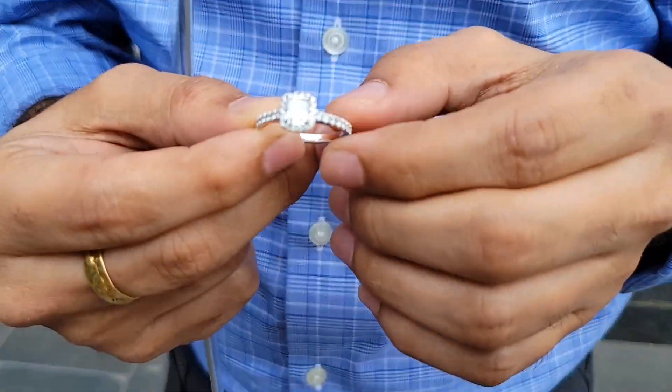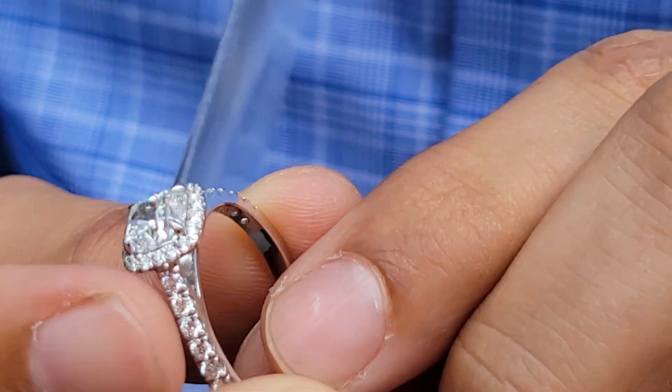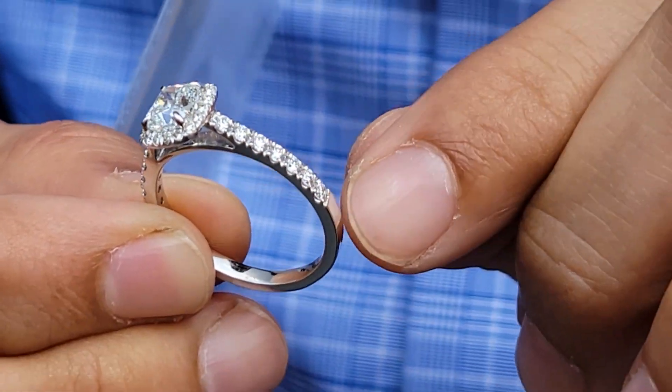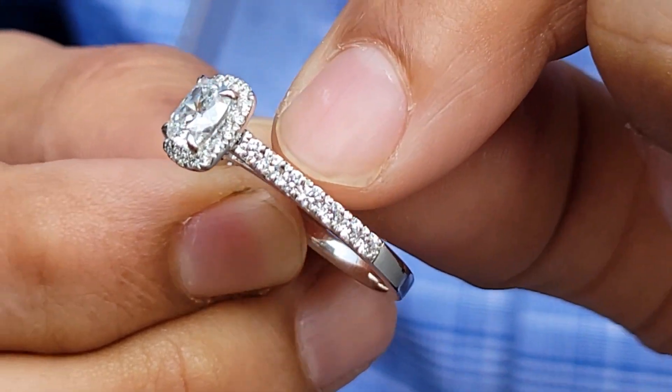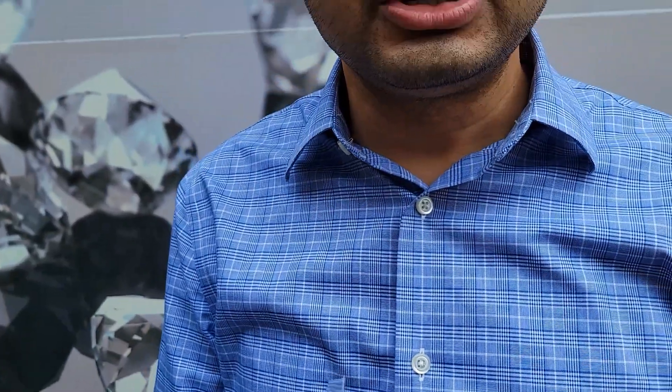So once the right diamond has been selected, we further move on to discussing the design. When you have a reference image, you give it to me, I will prepare a CAD image — a computer-aided design — where everything is mentioned clearly, like how much is the weight of the metal, what quality is the metal, how the diamonds are being placed, and up to where you want them. You might want diamonds till the end or just a midway shank setting. There's a lot of customisation, something made exactly as per your requirement.